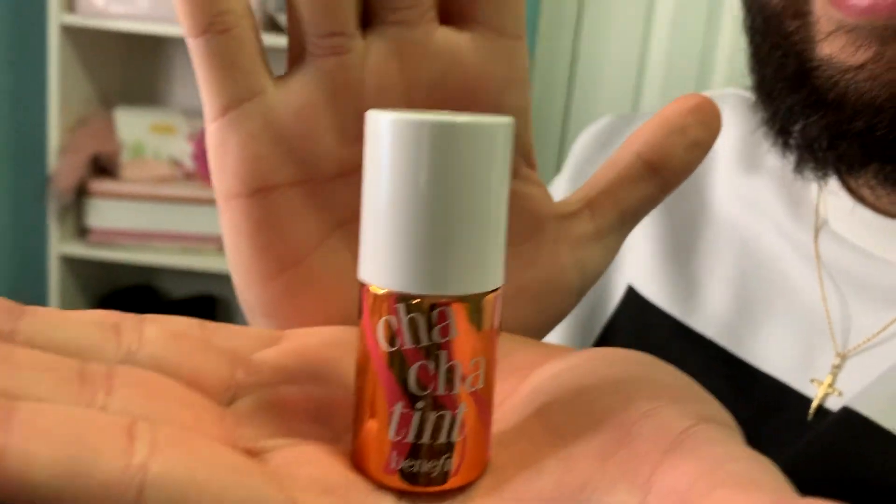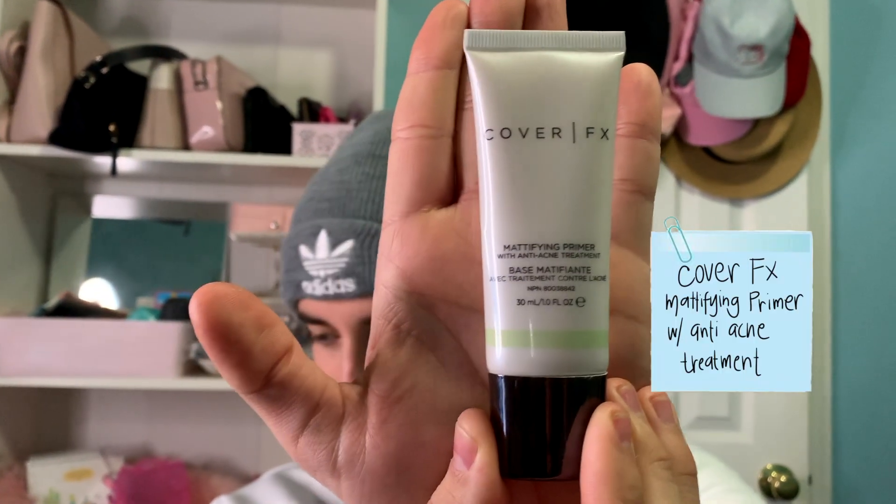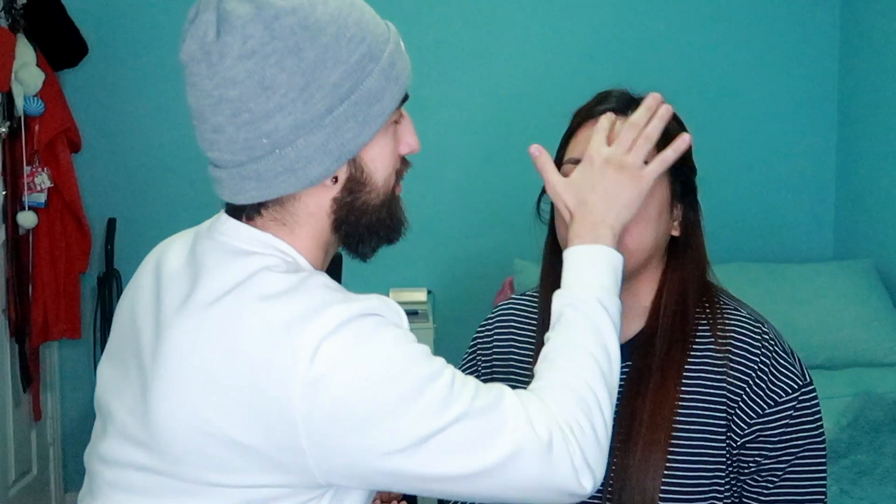I have a Cha Cha Tint — you think it's cute or funny with your chat? So first thing will be primer. Primer right here — I picked the Cover FX Mattifying Primer. It's up to you. I'll tell him the steps but I won't tell him how to use it. Can you put your hair back? Oh, you got a pimple. It's just a mark — a volcano.